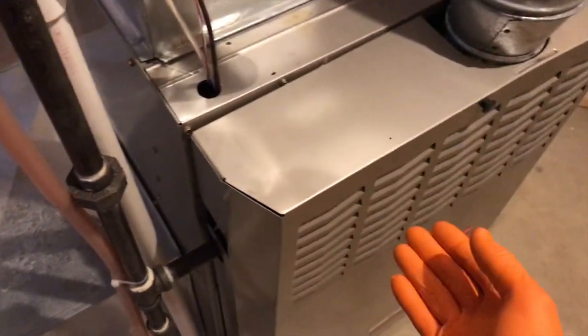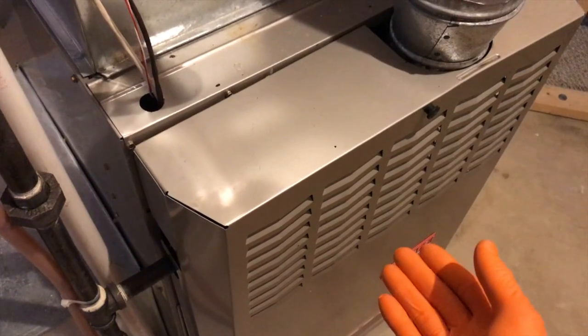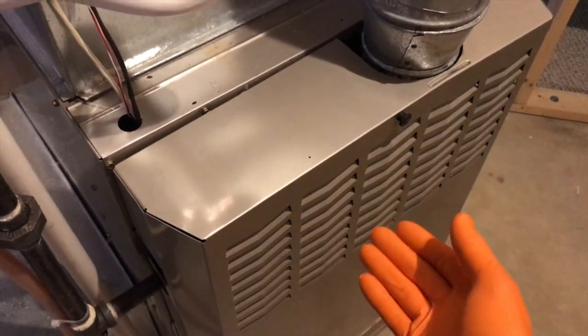If it does not have proper ventilation, your furnace and burners will not turn on, your igniter will not ignite your burners to produce heat, and you'll never get warm air out of your vent.